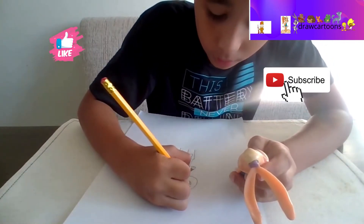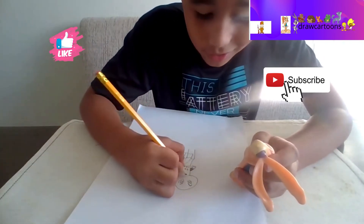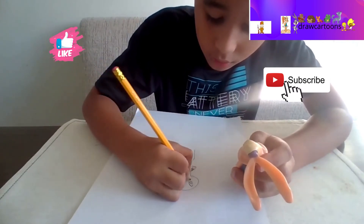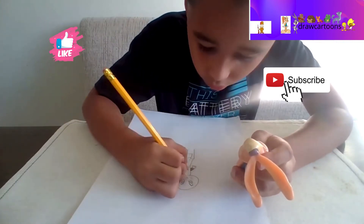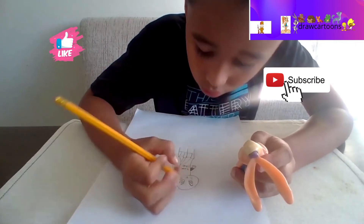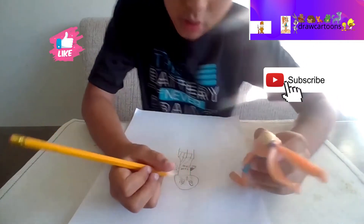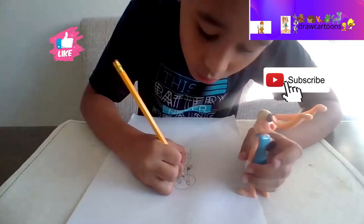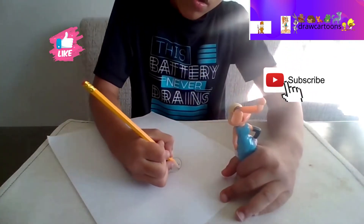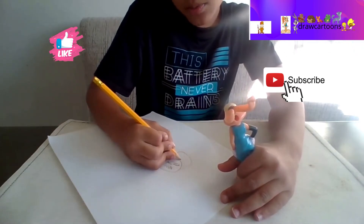One eyebrow there, another one up here - it actually doesn't look angry! Now we're gonna make the whiskers, a little bit of that, and then the tooth, and now we're gonna make the nose inside there. There we go - let's make the mouth.